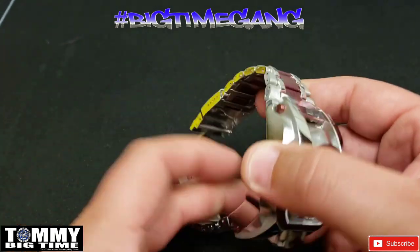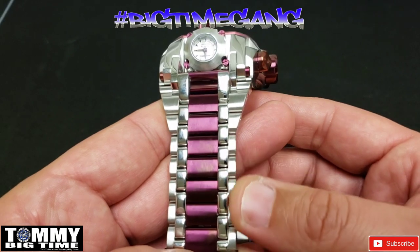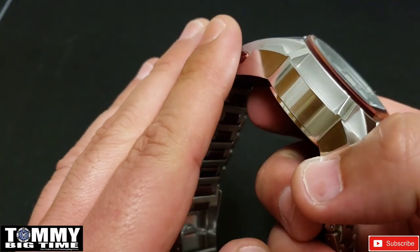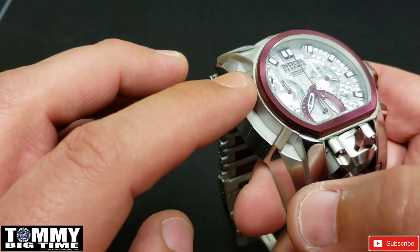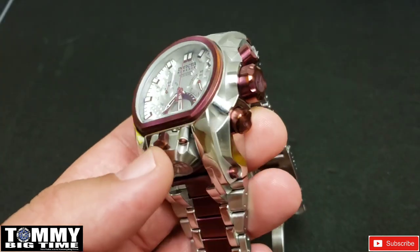You've got high polished going down the bracelet right next to the burgundy, and then brushed on the outer links, and high polished on the outer portions of the case with that matte finish on the inner carved-out pieces of the case. Then you've got a silver dial with those burgundy accents — just a great-looking watch.